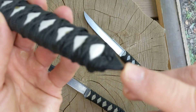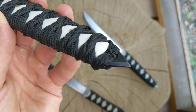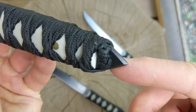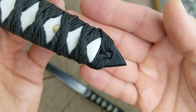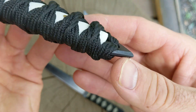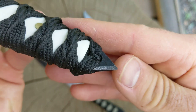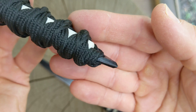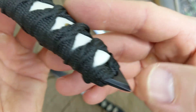I also decided to do a pointy pommel butt end on these. Even so, I didn't want it to be too pointy so I kind of rounded and softened the edges. Nothing here is really sharp — it's not going to scrape your fingernail or poke you, it's basically about as sharp as a Phillips head screwdriver. But it's still pointy enough that if you smack that on a person or anything, that's going to leave a mark for sure.